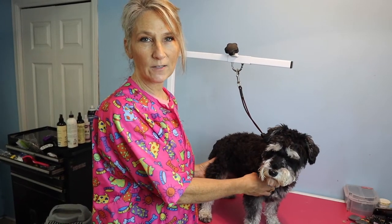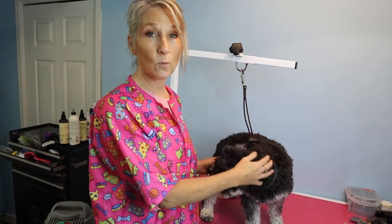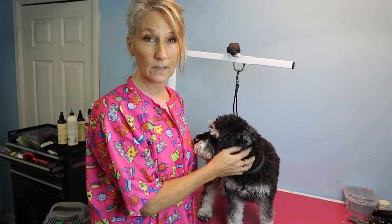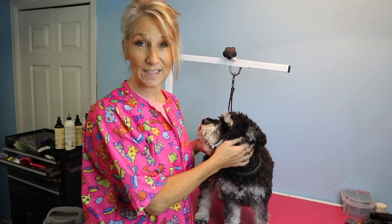Hey fur friends, welcome to our channel! Does anyone ever go to the groomer and say 'I want a puppy cut'? I hear that all the time, so today I'm going to show you my version of a puppy cut. If you take your dog to the groomer and you want your dog to still look like a puppy, you'll find out how — stay tuned for all the details.